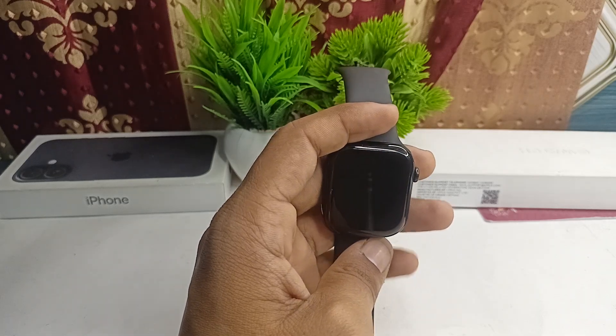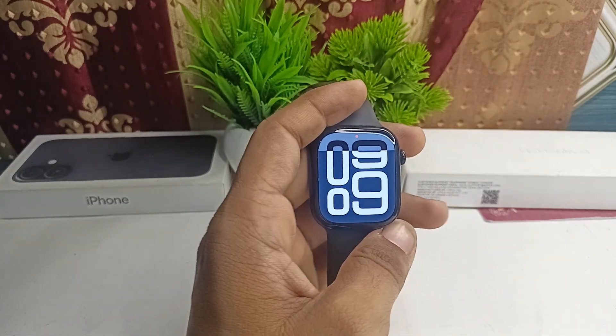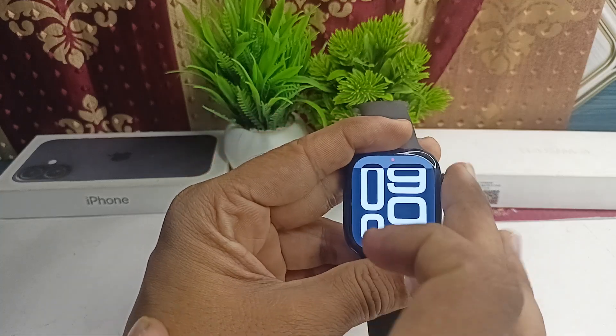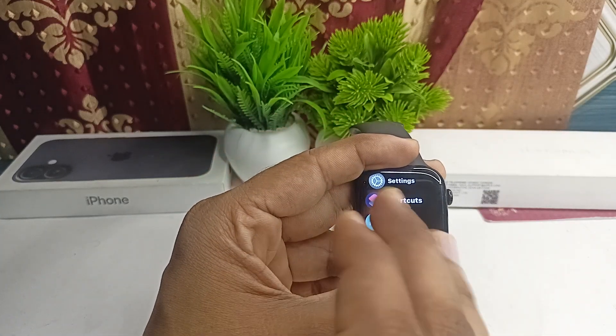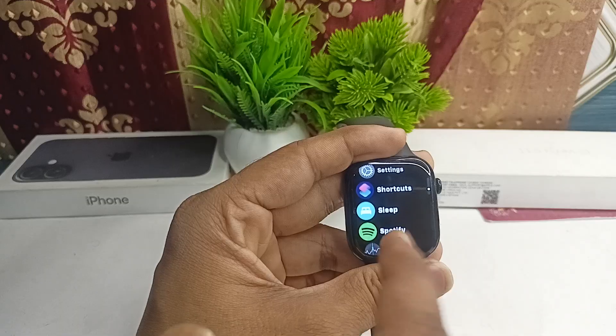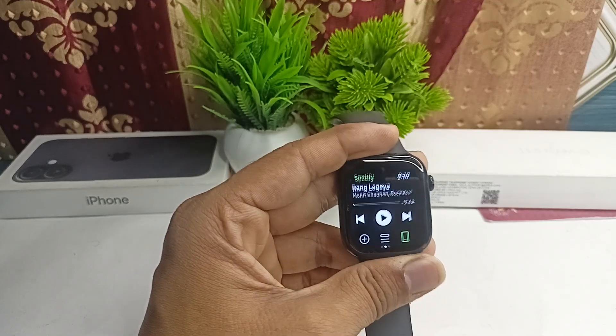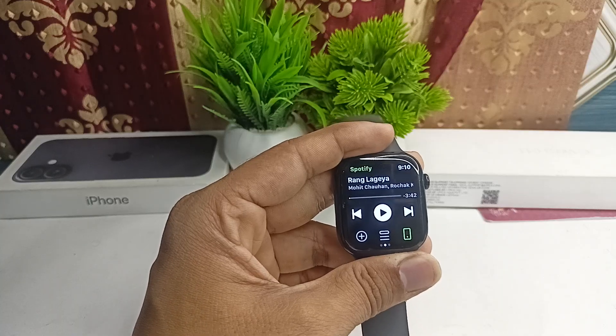Hi everyone. To play songs on your all-new Apple Watch Series 10, first install a music app on your Apple Watch. I am using Spotify, but you can also use Apple Music. Then open the app.